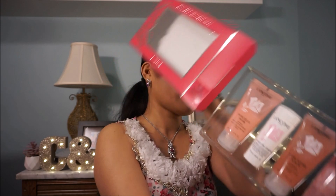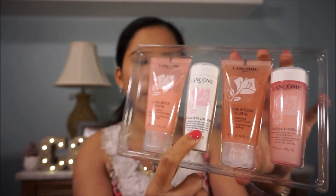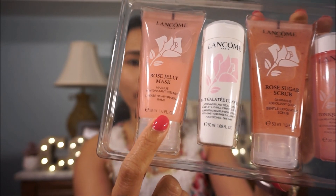There are four items. The first one is the toner. And this is a rose sugar scrub — a gentle exfoliating scrub. I'm going to try that. I haven't tried this one yet. This is the makeup remover. And this is a rose jelly mask — this is the first time I'm going to use it as well. I'm going to try them and will let you know if I love them.